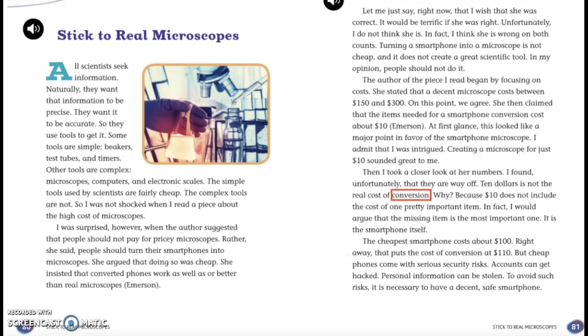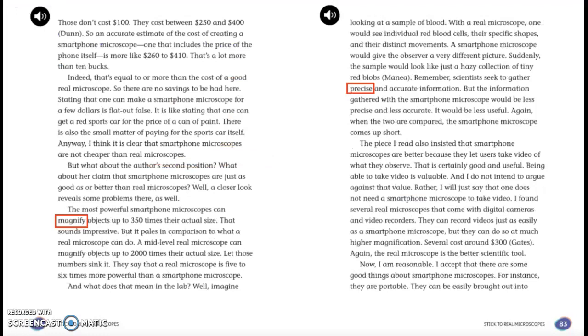The cheapest smartphone costs about $100. Right away, that puts the cost of conversion at $110. But cheap phones come with a serious security risk — accounts can get hacked and personal information can be stolen. To avoid such risk, it is necessary to have a decent, safe smartphone. Those don't cost $100; they cost between $250 and $400. So an accurate estimate of the cost of creating a smartphone microscope, one that includes the price of the phone itself, is more like $260 to $410. That's a lot more than $10. Indeed, that's equal to or more than the cost of a real microscope. So there are no savings to be had there. Stating that one can make a smartphone microscope for a few dollars is flat-out false.